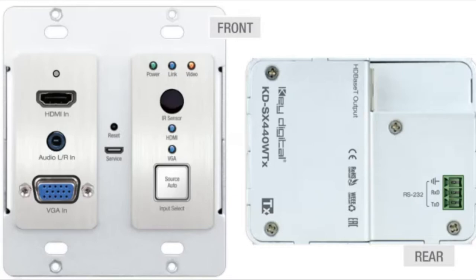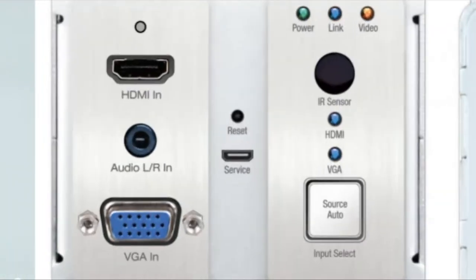Another great feature of the 440 is that for projects where the screen has a slightly different aspect ratio, you can go in via RS-232 and lock in the VESA pattern for that display, making sure your system is good to go.